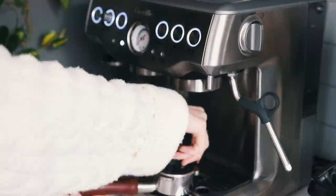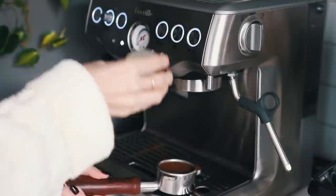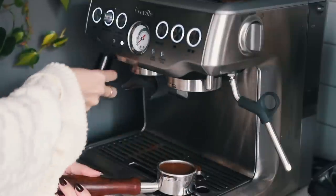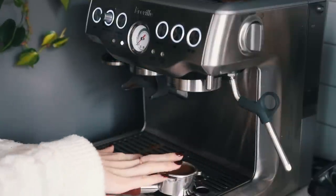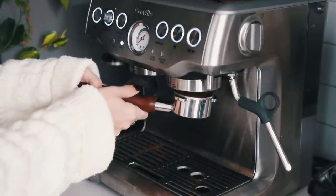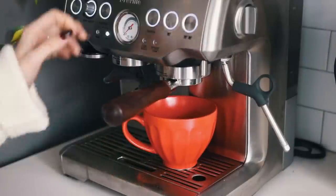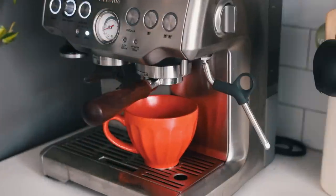I bought a separate coffee distribution tool off Amazon - a really great purchase that helps evenly disperse your grounds. Then I give it a quick tamp with the tamper, wipe it off, and put it into the group head. Then you just press your double shot button and it will brew your espresso. Very simple once you get the hang of it - this was definitely my best COVID purchase ever.